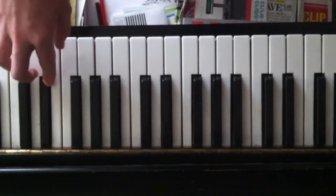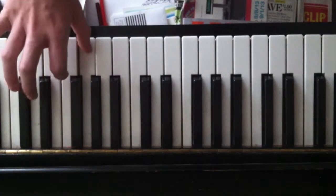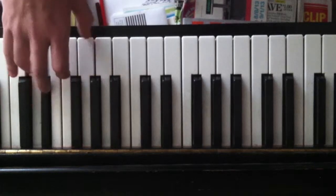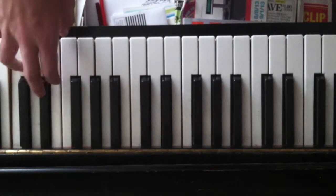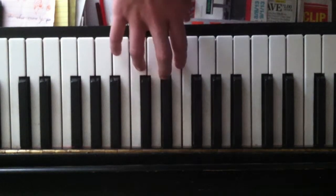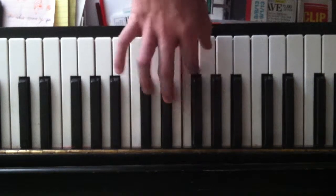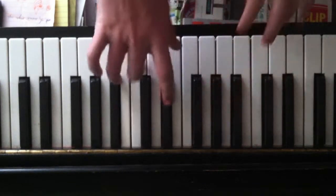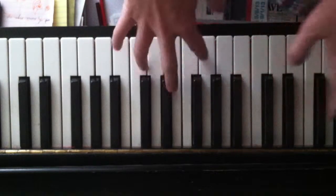So that's pointer finger, ring finger, middle finger, pointer finger, middle finger, pointer finger, thumb, pointer finger, thumb, pointer finger, middle finger. And then I'm sorry, I didn't even notice that — so let me play here. And then you do the thing again, and I don't know the next part but I'm just going to play through the two-hand part. You won't see this hand because I'm trying to emphasize the other hand since it's really hard.